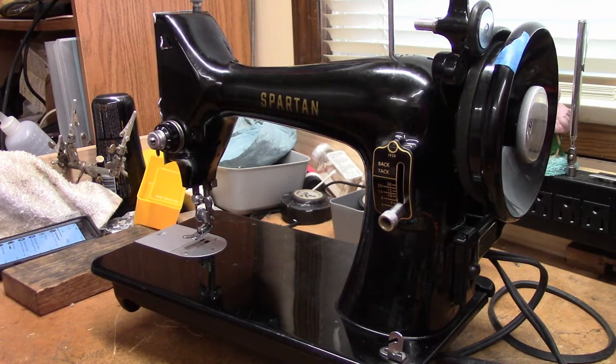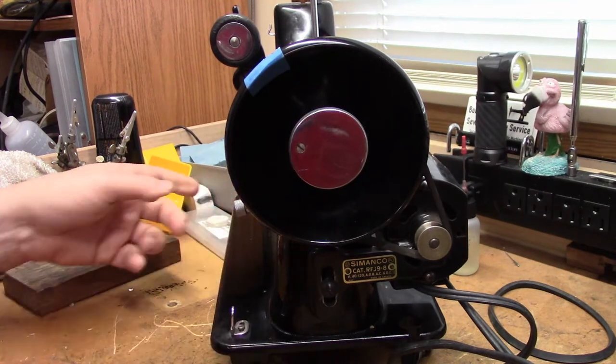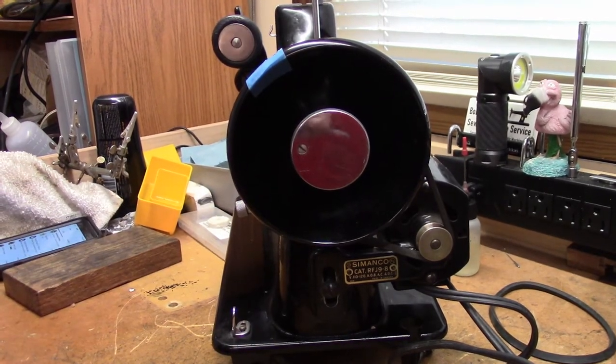Even though it's partially done, I'm going to start from scratch and take it through as if it's a brand new machine I hadn't seen before. So with that, we're going to start by removing the motor from the machine.